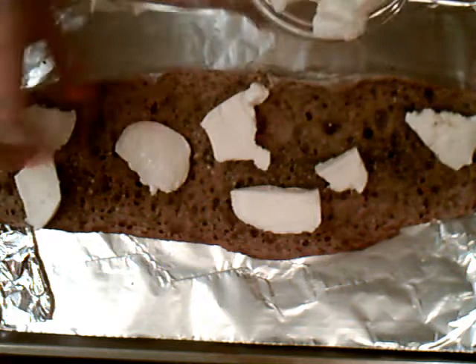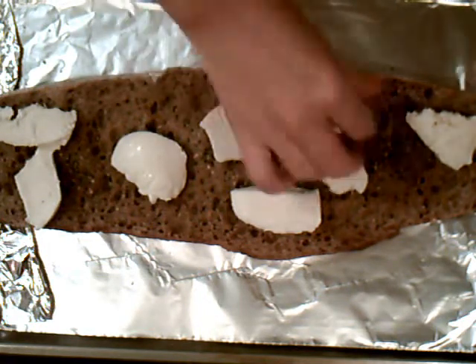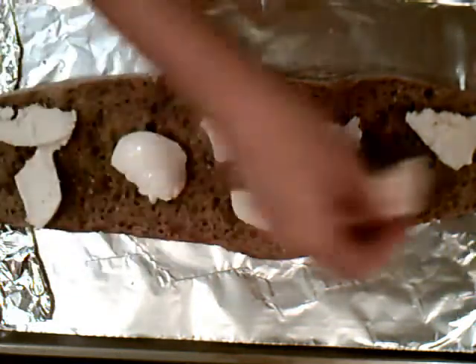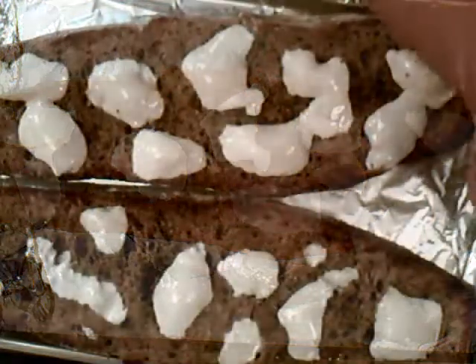Pretty no-fail too. If you don't cook a lot, this is a really, really easy thing to make. Just arrange it all nice on there, rustic style. Pop it back in the oven for a few more minutes so it melts up. I'm ready to add the toppings.